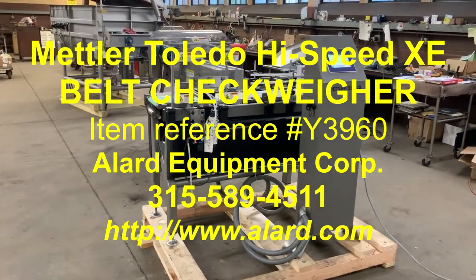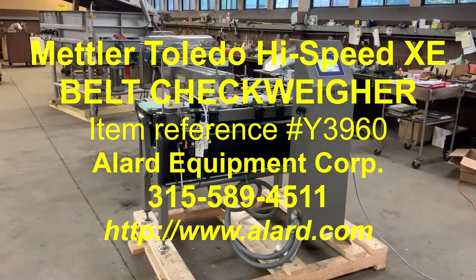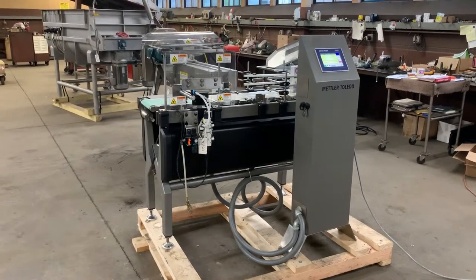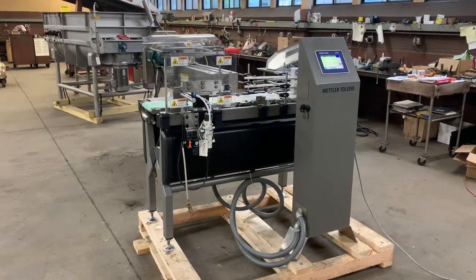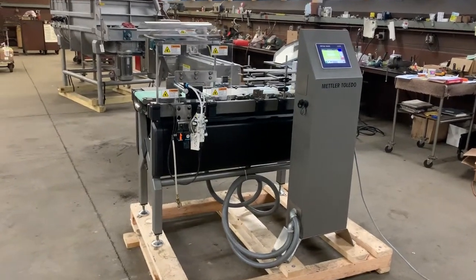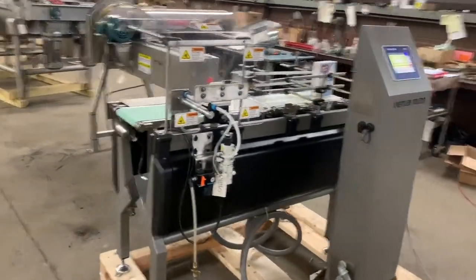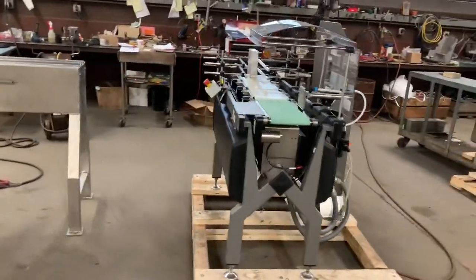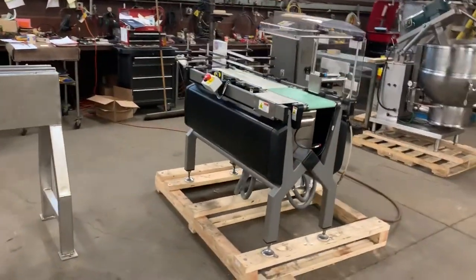This is Allard item Y3960. It is a Mettler Toledo high-speed XE in-motion checkweigher. It's here in stock at Allard Equipment Company in excellent operational, mechanical, electrical, and cosmetic condition.